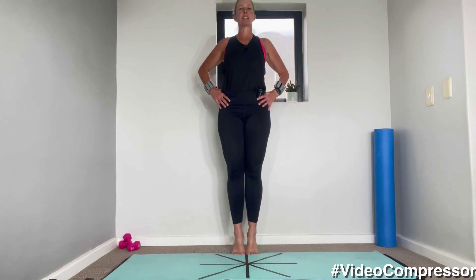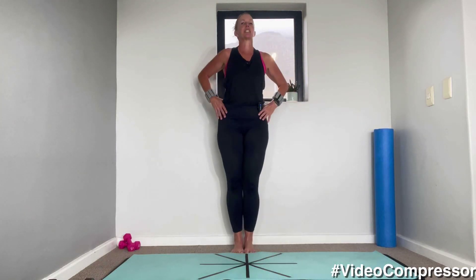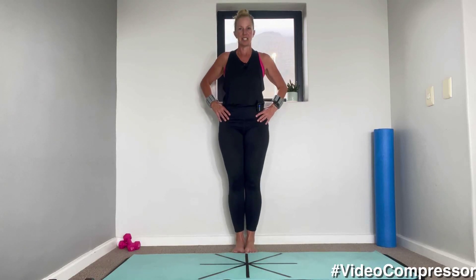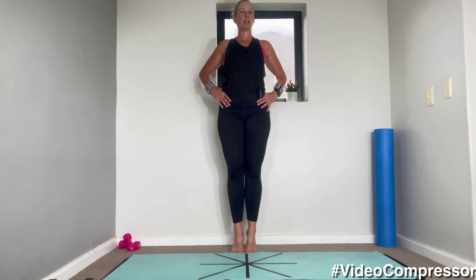You're just going to rise up and down onto your toes, breathing in, breathing out. As you do this, think of pulling your belly button in, sliding those shoulders down and back. You want to keep your chest lifted. Let's go for five, four, three, two, one.